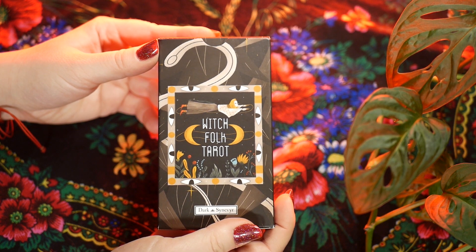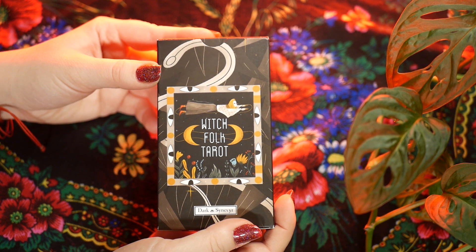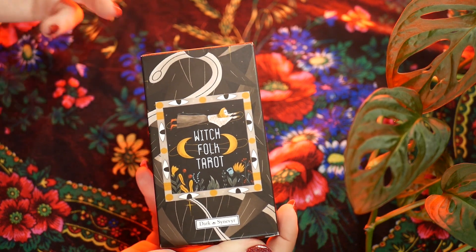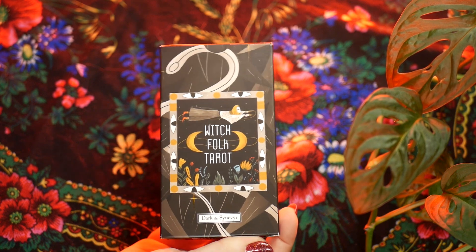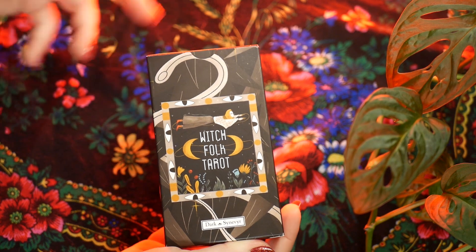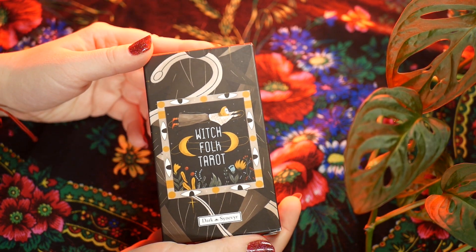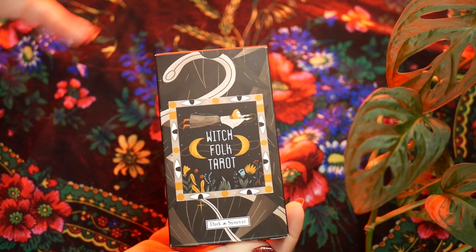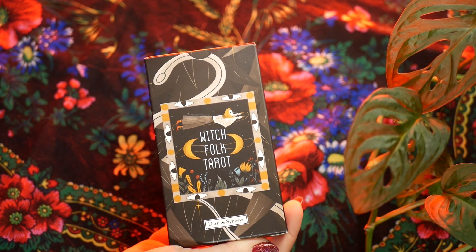I've been meaning to order it for a long time but I really couldn't find the proper way to get it, because on Etsy there is no official seller — or there supposedly is, but their account doesn't have the official name and branding, and there's a bunch of bootlegs of this deck on Etsy too.